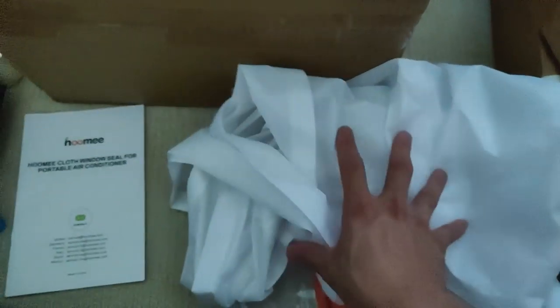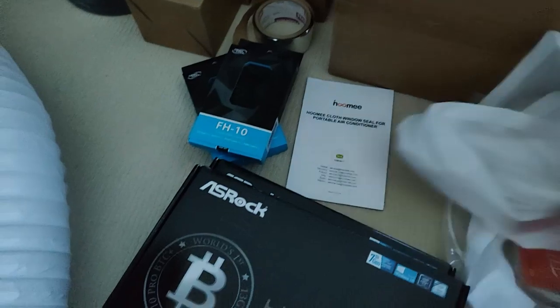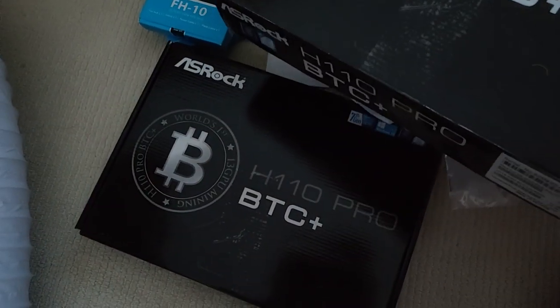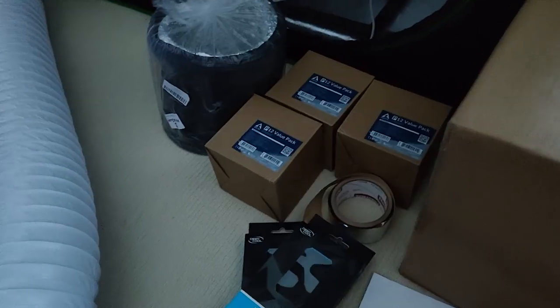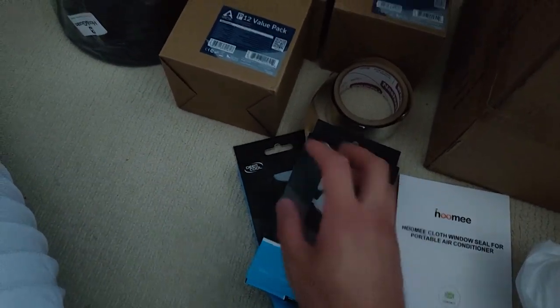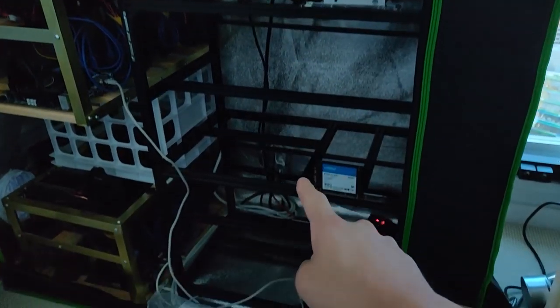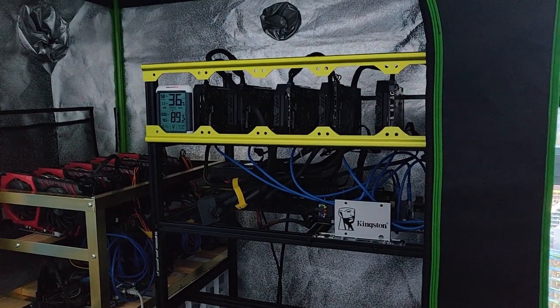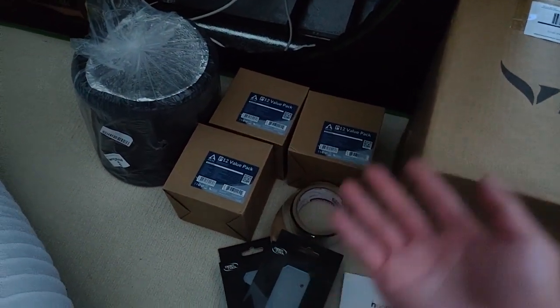I also have the Homey cloth window seal for a portable air conditioner, which will go around the window to make a seal so no air or heat comes back in, with hoses going through the window. The two H110 Pro BTC Plus boards I ordered are for my second mining location on an RX 480 rig — stay tuned for that. I also have 15 Arctic Cooling 120mm fans for these three rigs. A lot of people on Discord say they won't make much difference, but I'm willing to try.